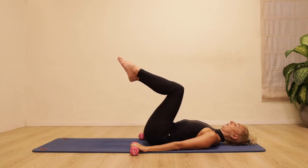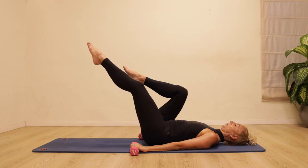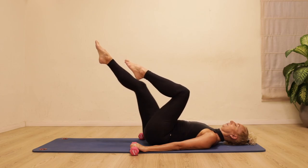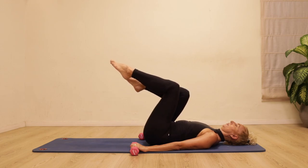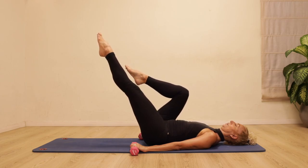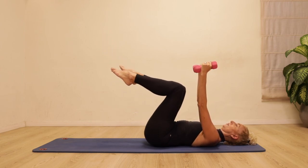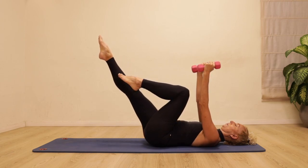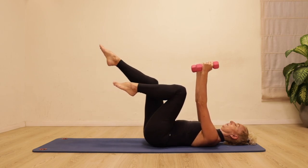Hold the weights in your hands, lift your legs up to a tabletop position. We're going to do a variation of single leg stretch — as you exhale pull the stomach in and stretch one leg out, bringing it in on the inhale, then exhale and reach the other leg out. See how low you want to take your leg — just make sure you're really engaging your center so it doesn't come into the lower back. Continue the work of the legs, but now the arms are reaching up to the ceiling, shoulders down away from the ears, really finding the connection to your center and the length through the spine.